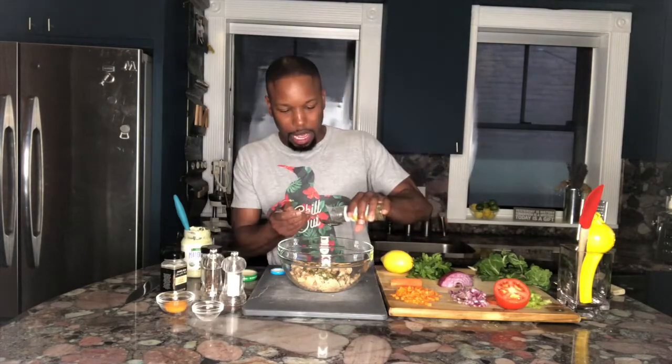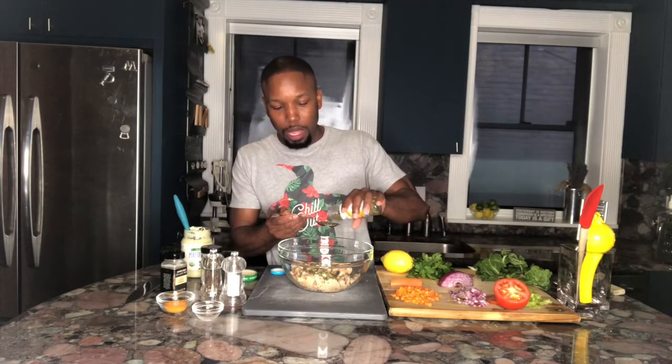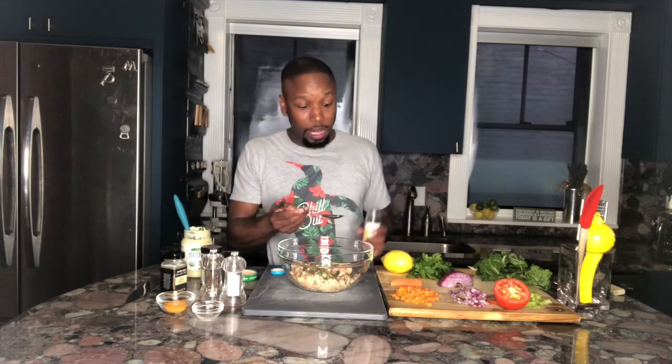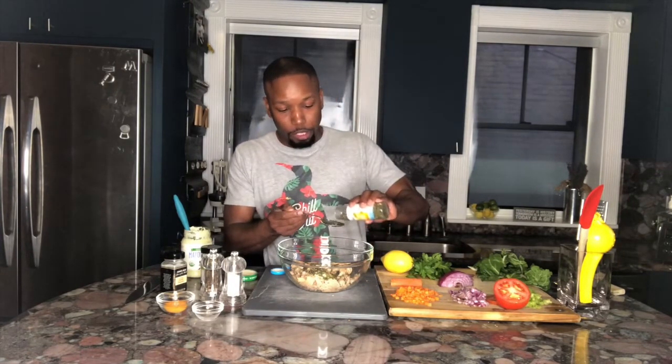Red pepper flakes — some good old red pepper. I like heat in my food, so there we go. Capers. Now, if you haven't tried capers before, I suggest giving them a little taste on the side. They are nice and briny — a little salty, but I love capers.